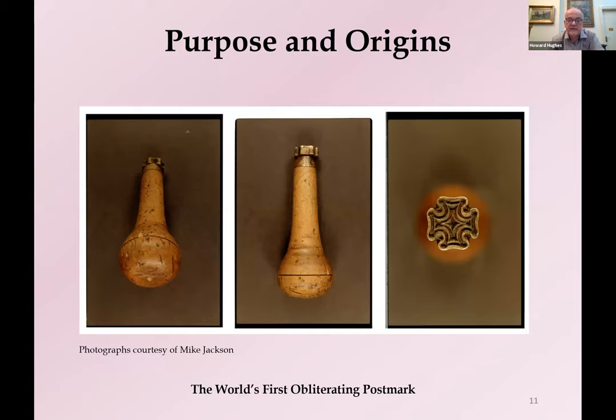This is what it looks like — the only surviving Maltese Cross; Mike Jackson recently found these photos on his phone. As you can see, it consists of a brass head, very well worked, connected to a metal pin which is driven under force into a wooden handle, and the two then mesh together — very sturdy and quite long-lasting.